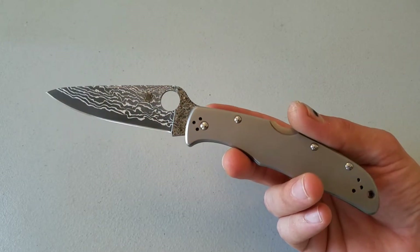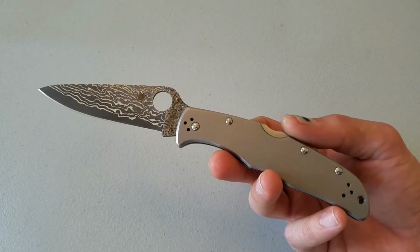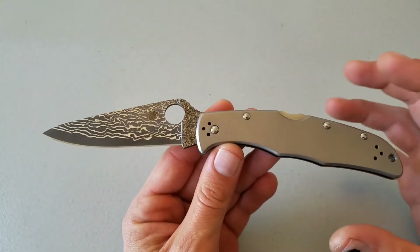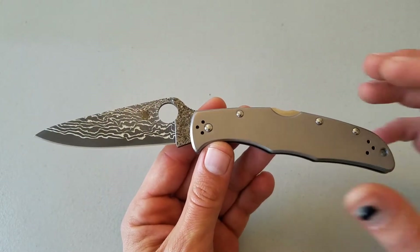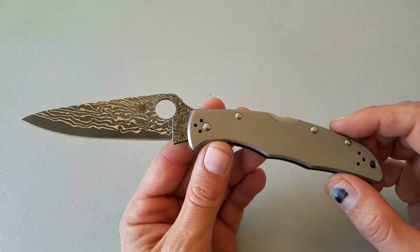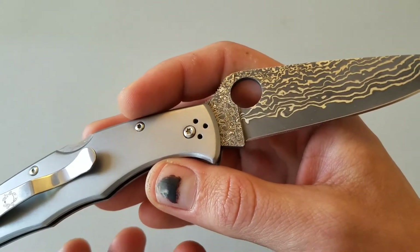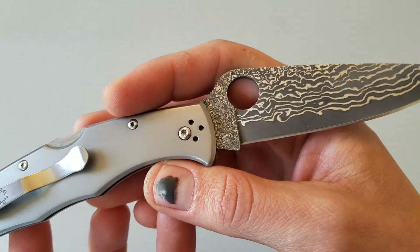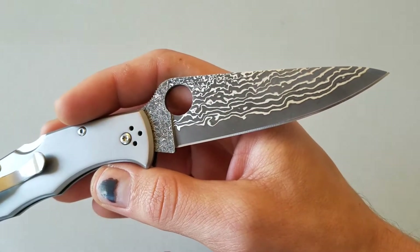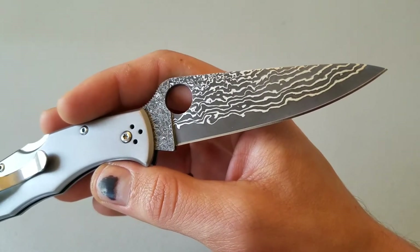This is an Endura 4 with the Damascus DPS VG10 Damascus blade and titanium handle. You're probably familiar with the Endura 4 — it's kind of one of their bread and butter knives, it's a beater knife. This knife goes for about under $200. I think the MSRP is about $300, but that's Spyderco — they always mark their MSRPs up crazy. But this knife is just fantastic, and I love the fact that they came out with a Damascus blade user knife.